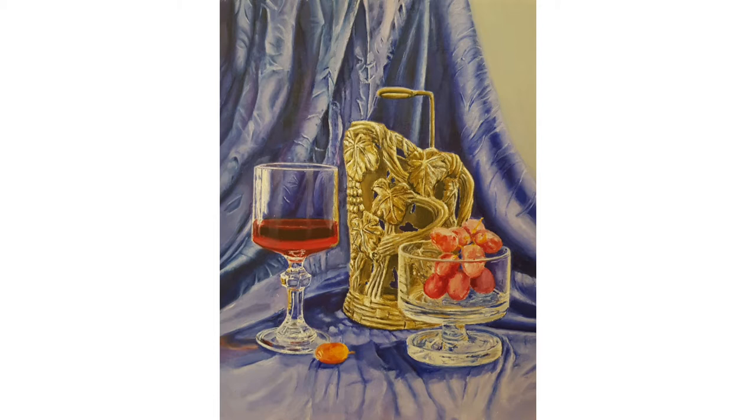Fabric is a very complicated thing to paint, so when looking at the fabric divide what you see into geometrical shapes. Divide it into bigger shapes first and then into smaller shapes.